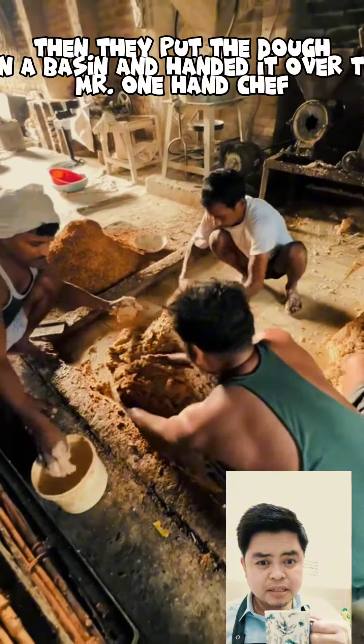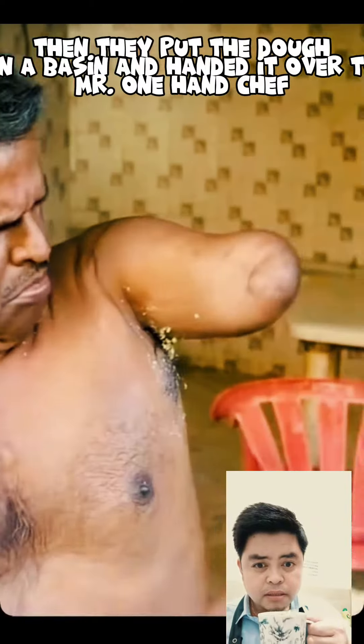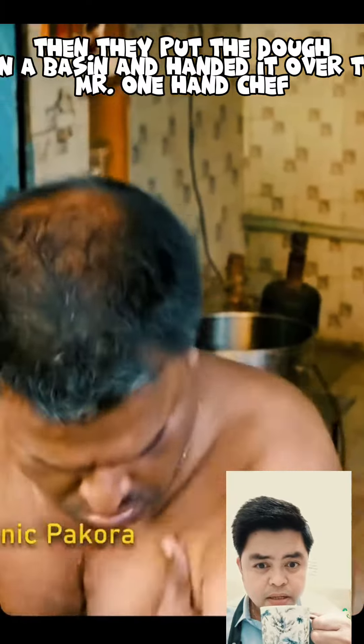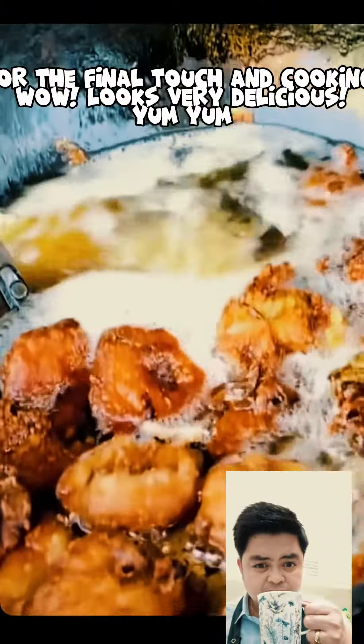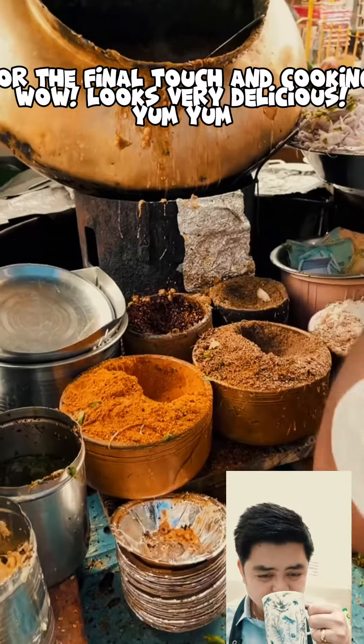Then they put the dough in a basin and handed it over to Mister One-Hand Chef for the final touch and cooking. Wow, looks very delicious! Yum, yum.